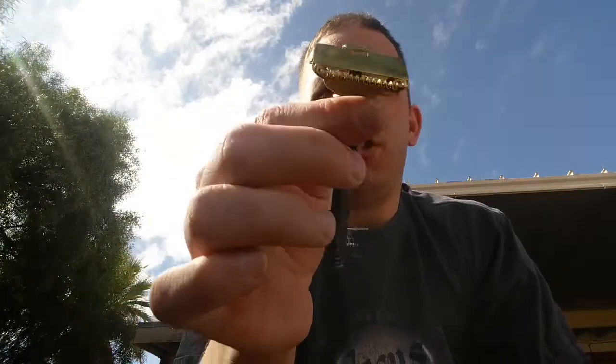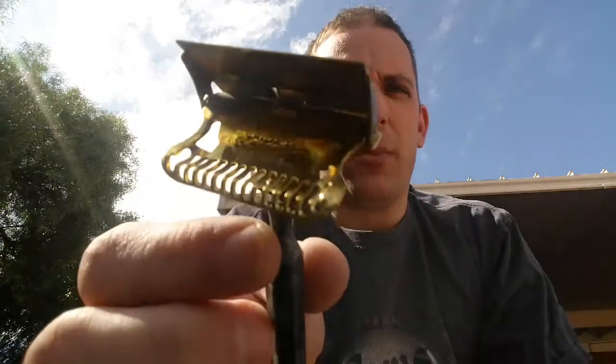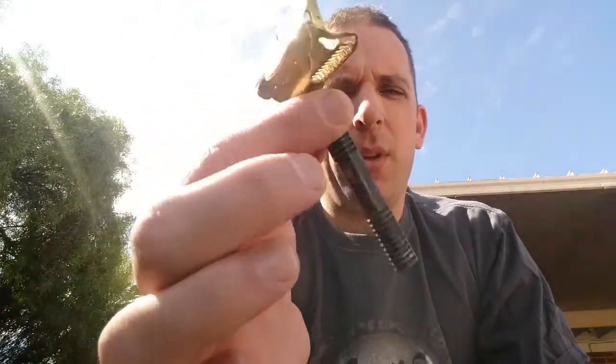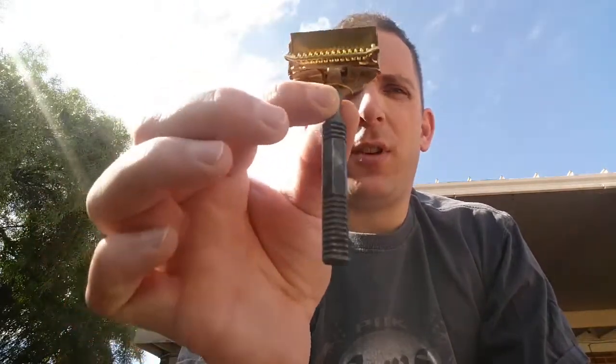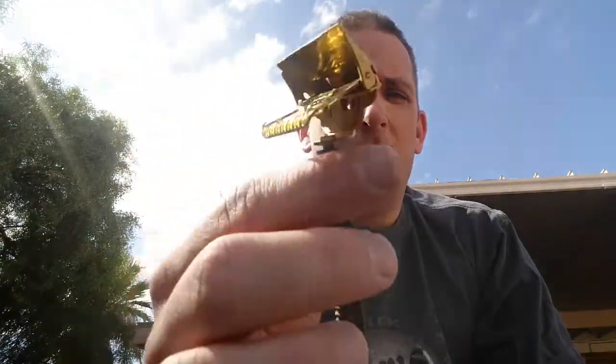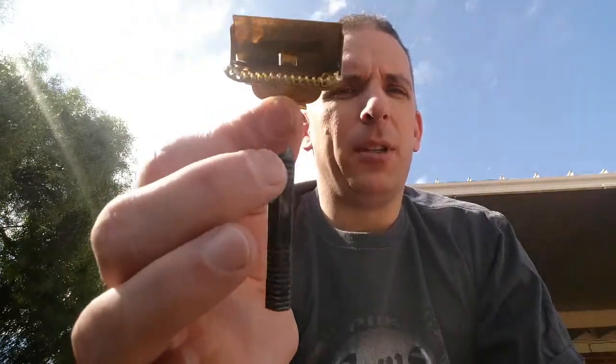Next I've got my GEM Junior Military Issue. I got this off of Mike McKinley. I have the case for it with the blade pack — I think there's one blade left in it that came with it. This is the first single edge razor I got into, and it started my infatuation with them, leading me to get the other three I have. It's just a really cool razor, special to me being in the military as well.